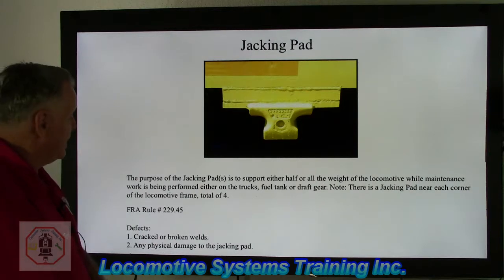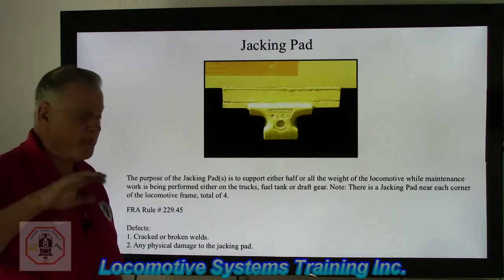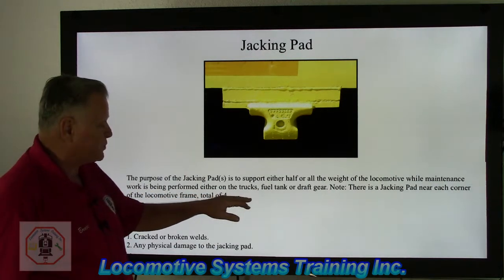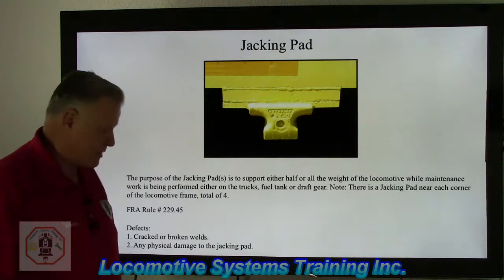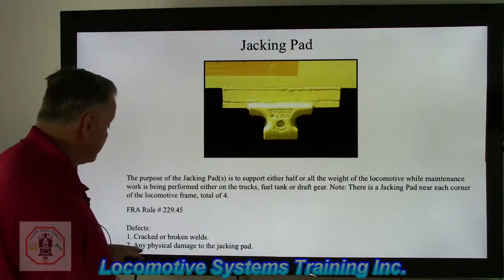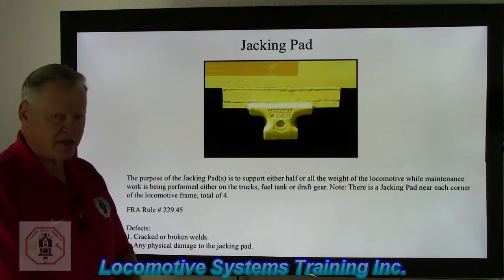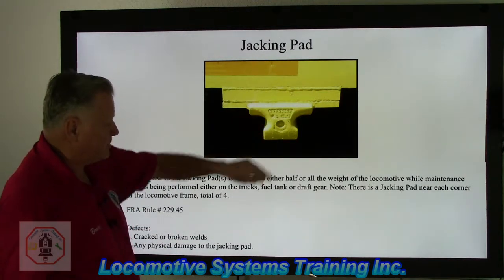The next item is the jacking pad. The purpose of the jacking pad — or pads, because each locomotive has a total of four, one near each corner — is to support either half or all of the locomotive while maintenance work is being performed on the trucks, fuel tank, or draft gear. The defects include cracked or broken welds and any physical damage to the jacking pad. This is a pretty stout piece of iron, and damage usually results from a sideswipe. You look for broken welds and the physical condition of the jacking pad.